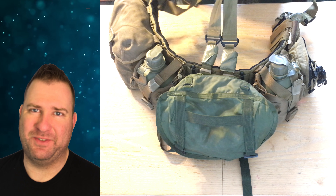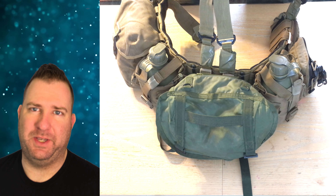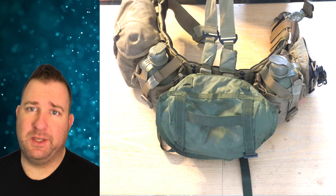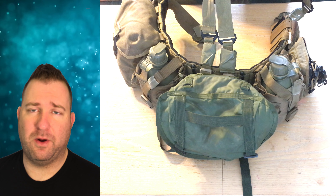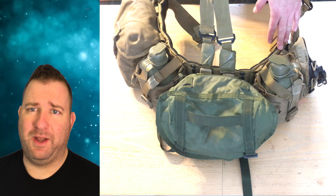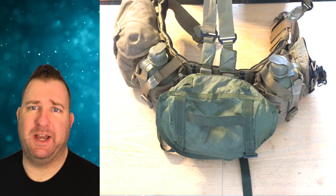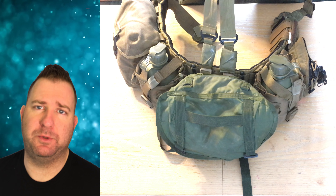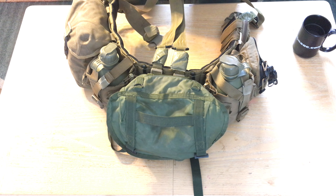Hey guys, Modern Anti-Federalists, thanks for tuning in. This week we're going to be taking a look at how I have my battle belt set up in 2018 for use with the United States Marine Corps Reserves. Take this with you either for work with the Marine Corps, Army, Air Force, or airsoft — whatever it is you do — hopefully this video can help you out in whatever your application may be.